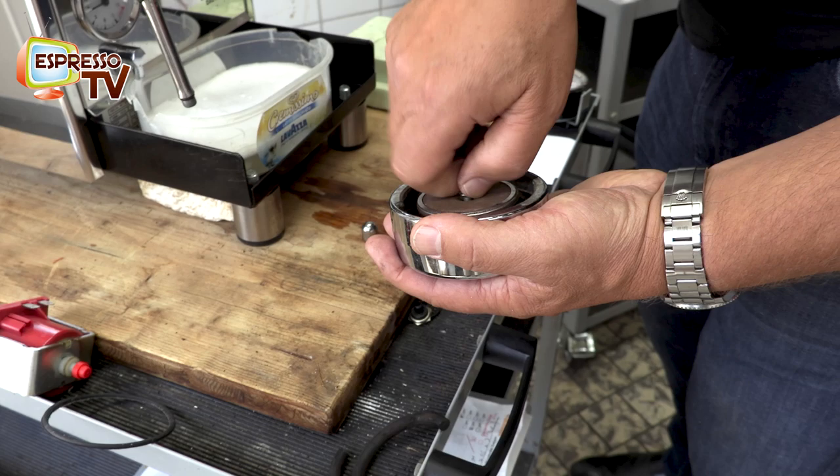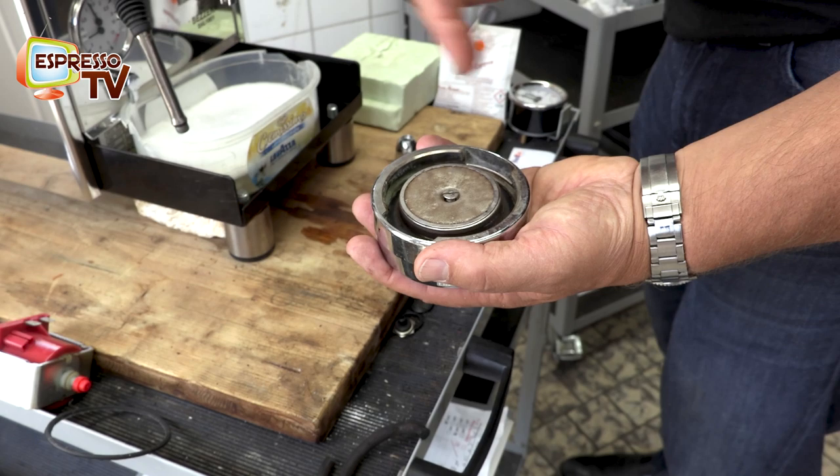With the blind filter you can just clean it off. You only need to disassemble it once a year when you change the gasket.